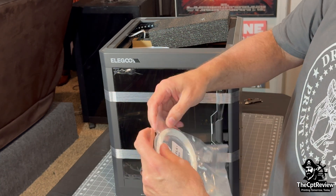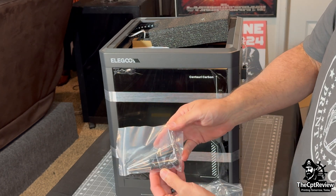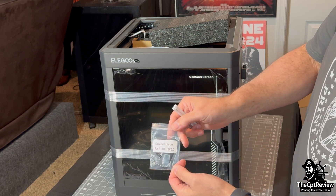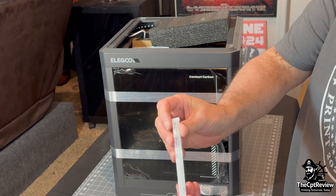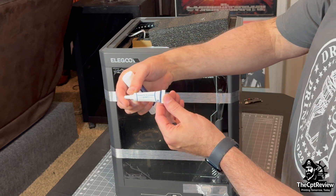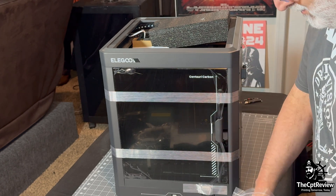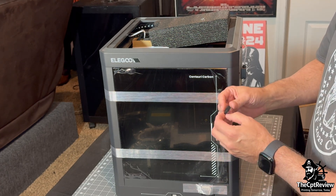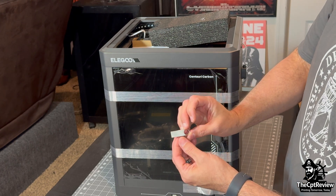Going deeper into the tool bag: a small coil of PLA filament, Allen keys, scraper blades, clogged removal rods, a tube of lead screw grease, a glue stick for the build plate, a replacement nozzle wipe, and a USB drive with files already preloaded.